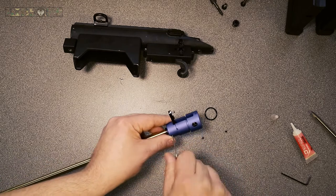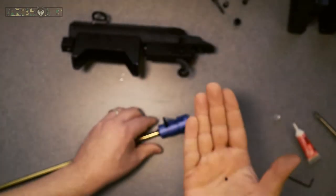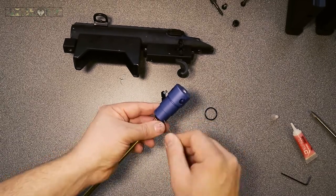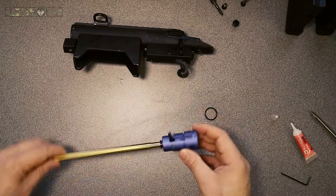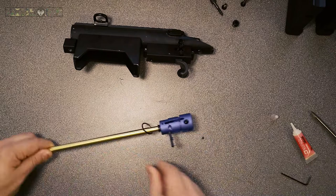Bear in mind the plastic unit that holds the bucking into place — the one you put onto your inner tube — has hole recesses for those grub screws to go into. Make sure your grub screws go into those holes and are not protruding, or else you will not be able to get your outer barrel back on properly.